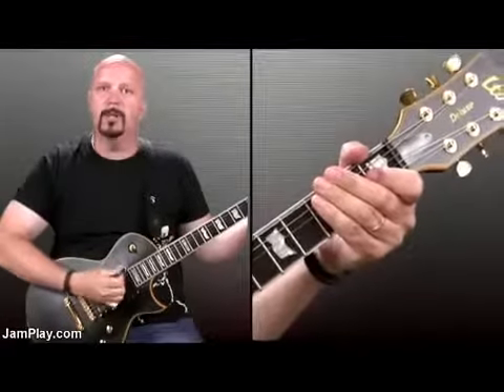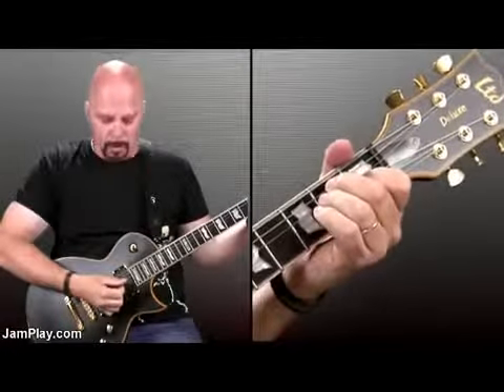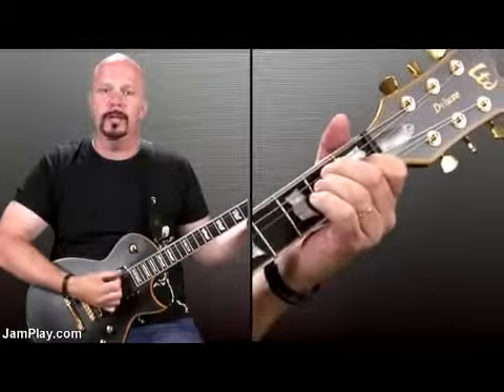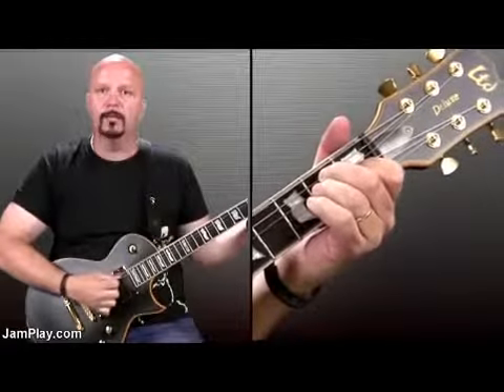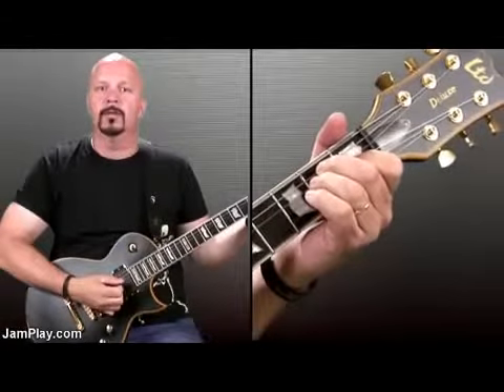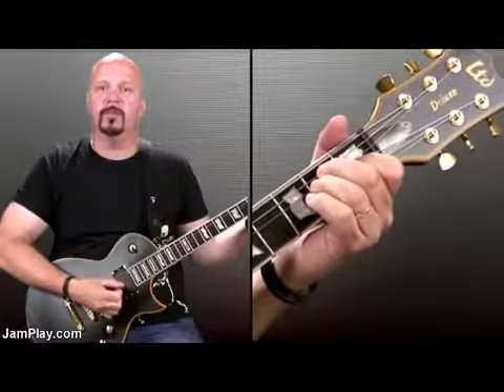The first one is an E major chord and it's played pretty much in its entirety except for about the last three strings. So you're going to hit a good portion of them — you're hitting the first top four strings.